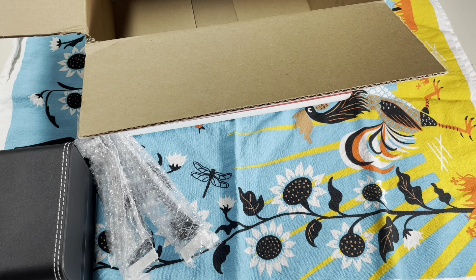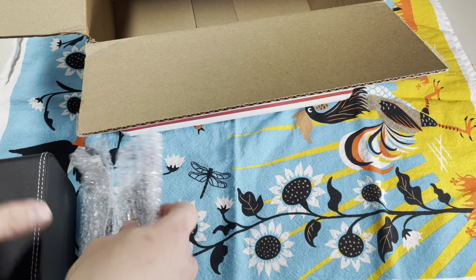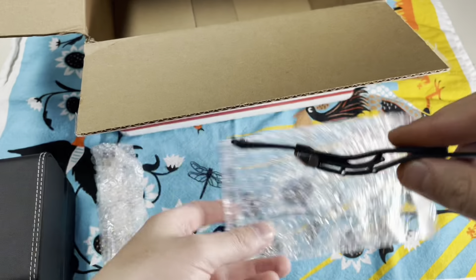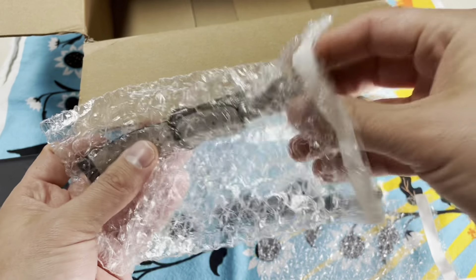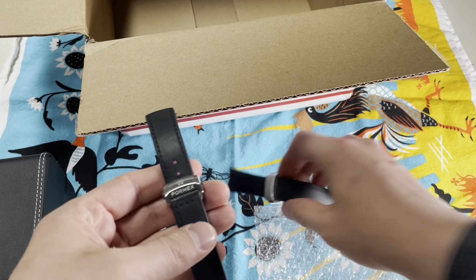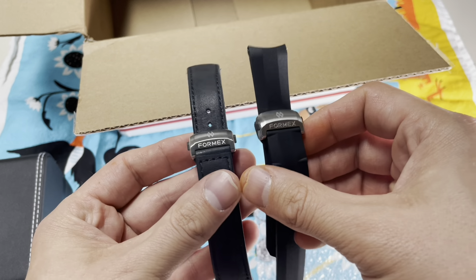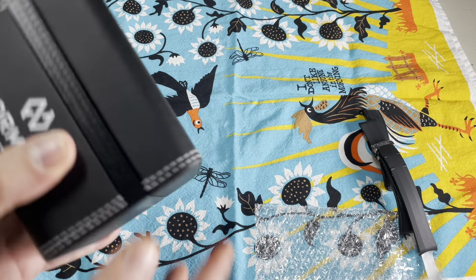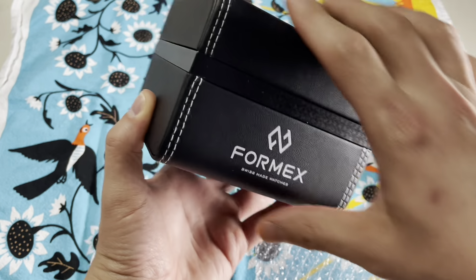Looks like included in here are some extra straps and another extra strap. I am going to show you how awesome these clasps are real soon - I'll show them in this video and again in the review video because they're awesome. FormX has got a cool carbon fiber thing going on.